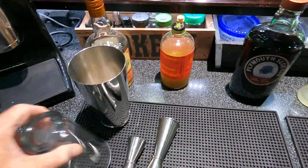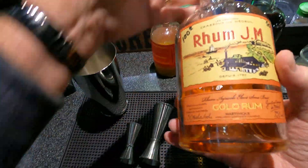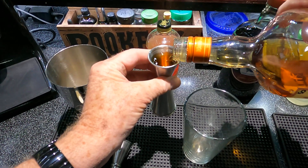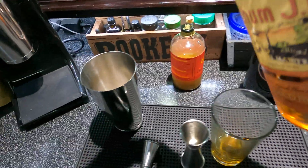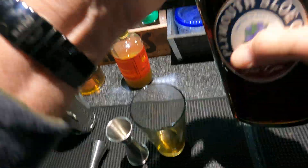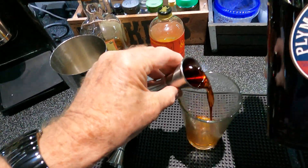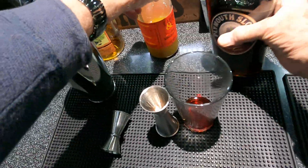It calls for one ounce of gold rum — this is a hundred-proof, excellent rum, hard to find. And one ounce of sloe gin; I'm going to use Plymouth brand. Not really gin but that's what it's called. Sloe berry has a good flavor to it, like berries.